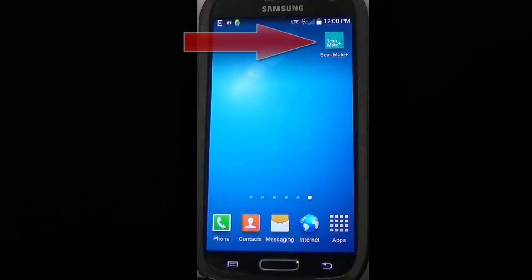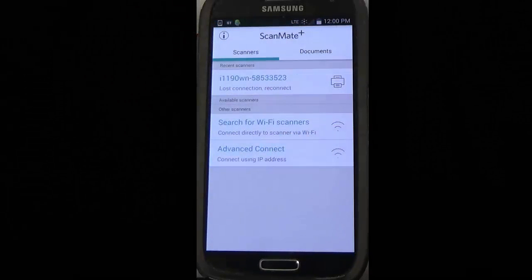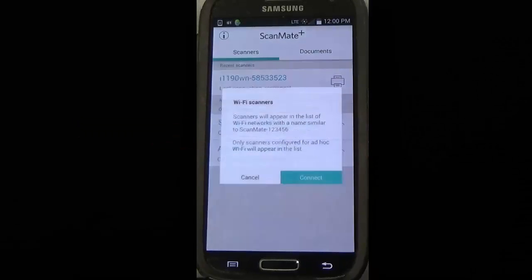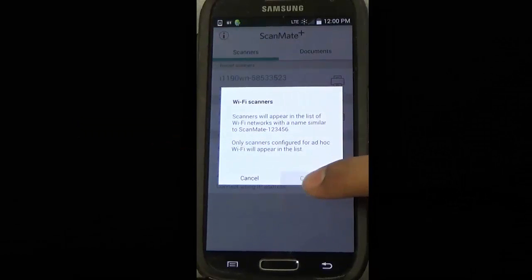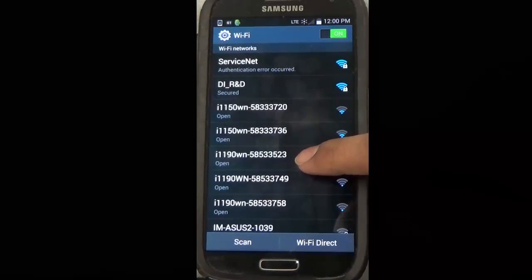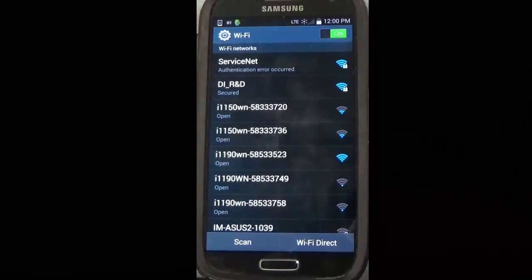Select that icon, and then select the search for Wi-Fi scanners and click on connect. From the list of available Wi-Fi networks, we will select our Wi-Fi scanner network. In this case, it's the i-1190WN-58533523, and connect to it by clicking on it.